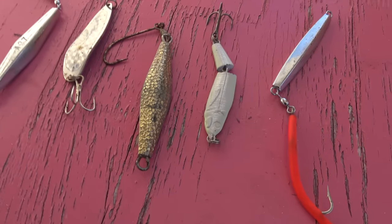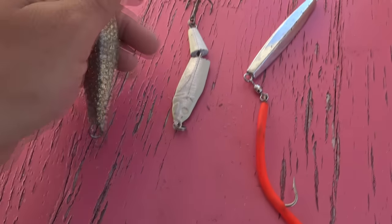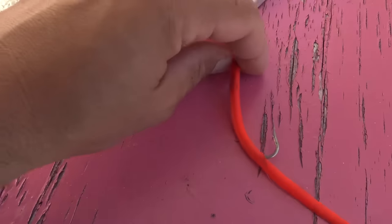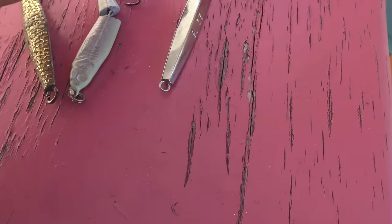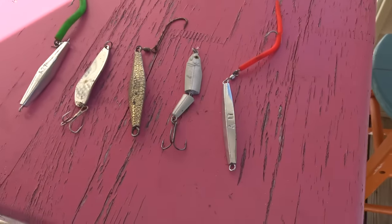Today let's talk a little bit about metal jigs. Here's some pretty old-school metal lures. I learned how to fish on diamond jigs for striped bass and cod, and these are kind of like — I call them the OGs — the A17s. Some are more casting, some more jigging.